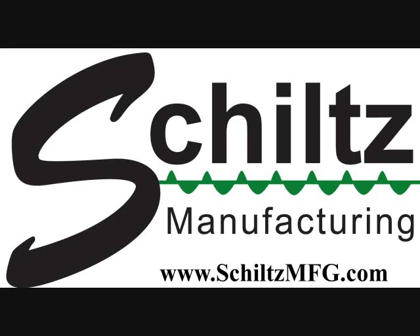If you go to our website, SchiltzMFG.com, you can see a picture of it. It is an L-shaped tube in there, and it also drives the sweep auger. The sweep auger is able to stay in the bin using the power sweep technology, but without the big heavy-duty gearboxes.